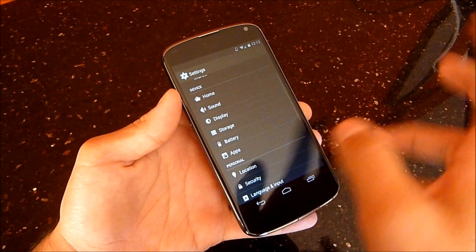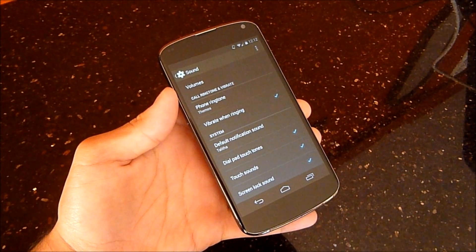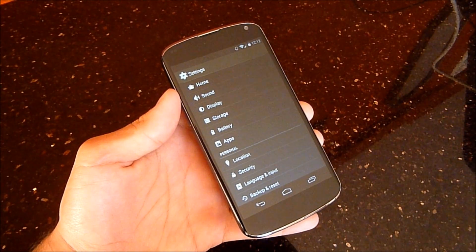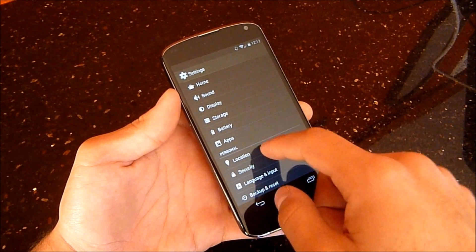Sound and display are all essentially the same. They did add new ringtones in 4.4, but I haven't been able to see those come to the Nexus 4. There are no new ringtones as far as I know in 4.4 for the Nexus 4 unfortunately.